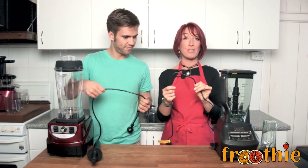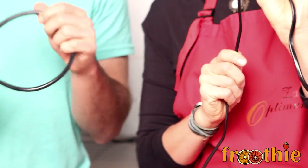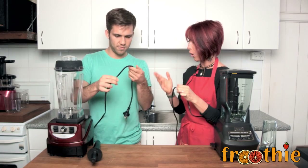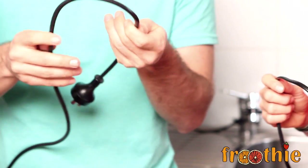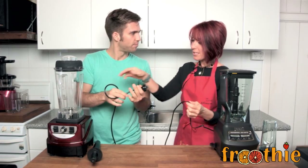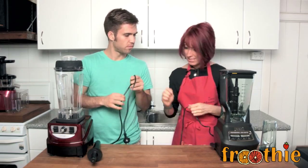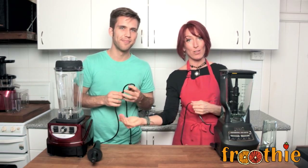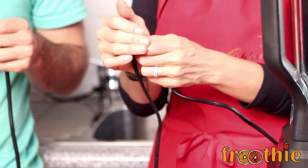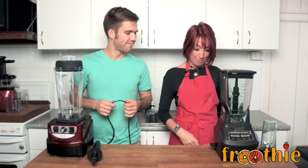Another thing that stood out is the cord. The Ninja has a thin cord, something like you'd see on your hairdryer or straightener in the bathroom, whereas the cord on the Optimum is a lot thicker and more durable. Underneath the Optimum Blender there's actually a nice little place to wind up the cord, whereas with the Ninja there isn't, and the cord almost feels like it's cracking when you fold it up in your hands, which is a concern.